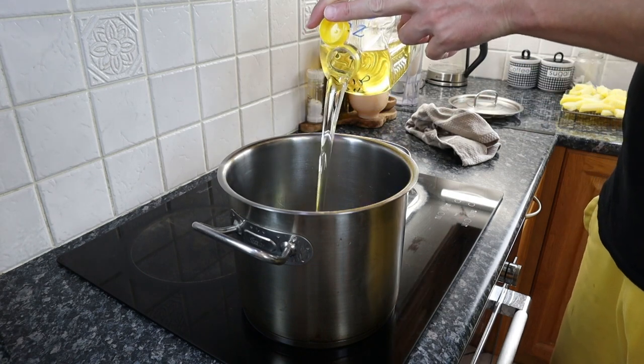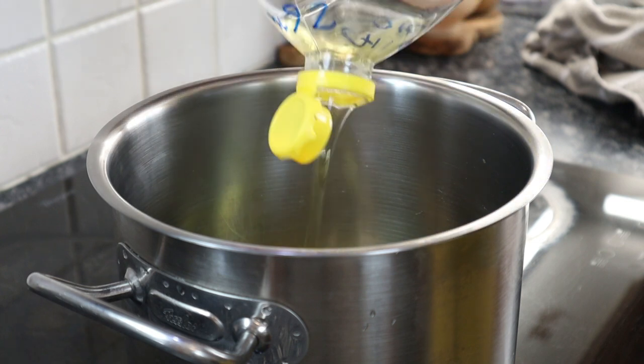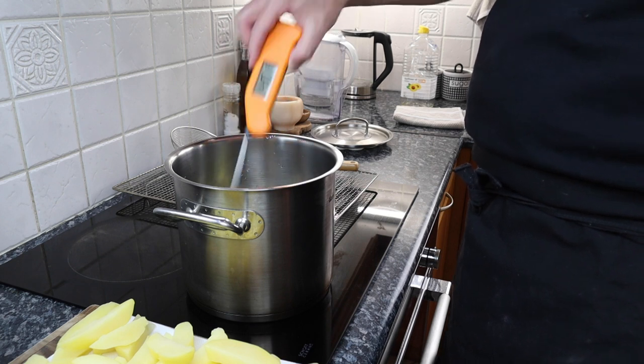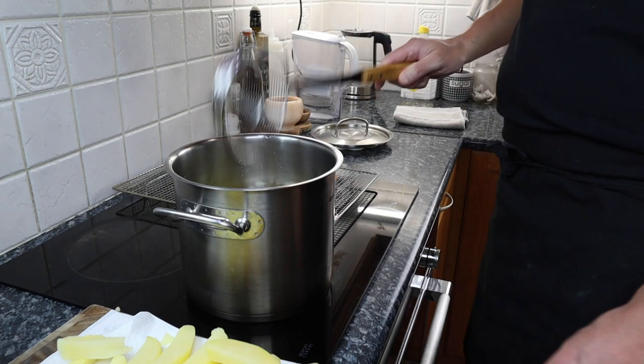I'm using vegetable oil to fry the chips, and don't throw the oil away afterwards — strain it off and keep it for next time. You can use this several times. Heat the oil to 140 degrees Celsius, that's 285 degrees Fahrenheit, and cook the chips in small batches.